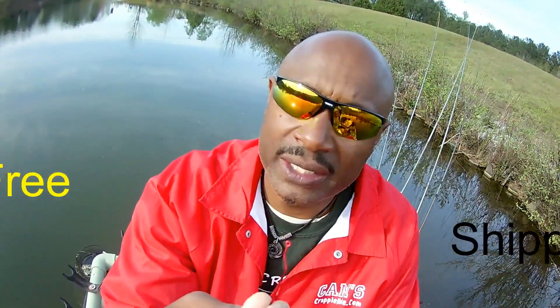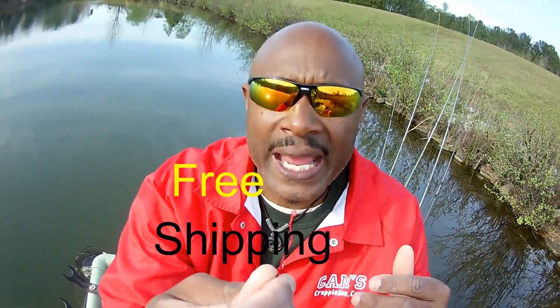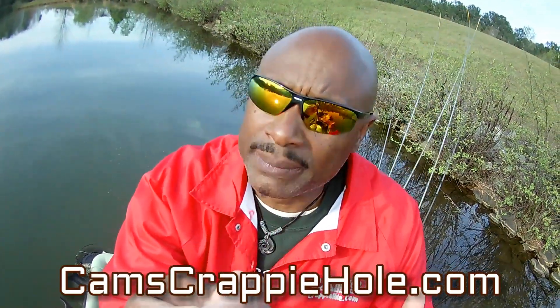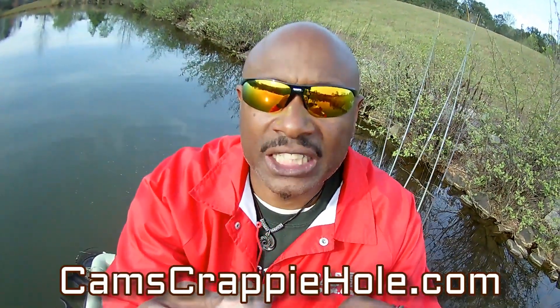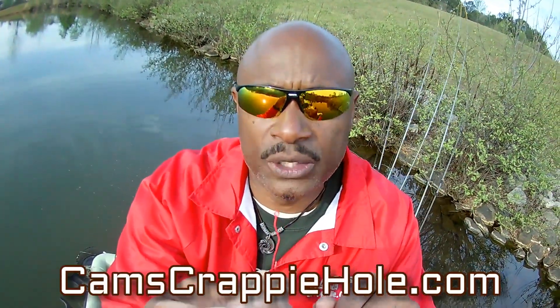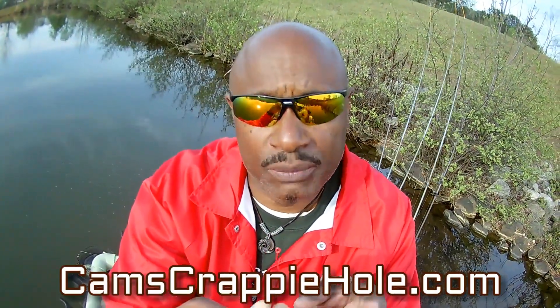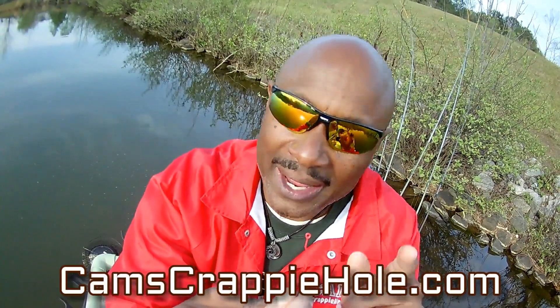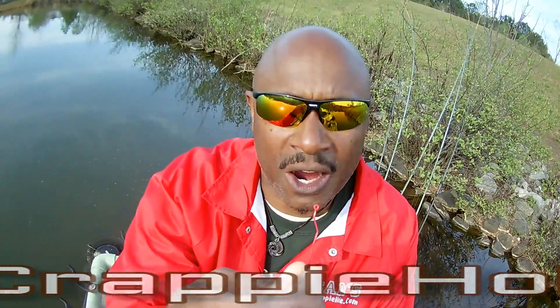This particular day they were all interested in artificial — they weren't interested in minnows. But today I came out the next day and they're all interested in minnows, not artificial. For all the people sitting on the fence, go to my website camscrappiehold.com and look under the products at the customer reviews. These are people all around the country, including Canada, that we ship to. Roll into the segment, sit back, get your cup of coffee — you know how we do that down here at Thump City, Georgia.